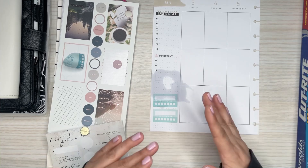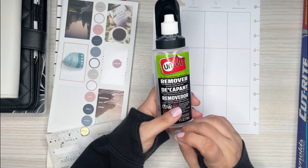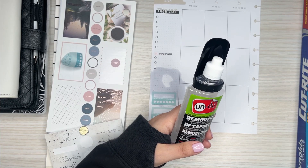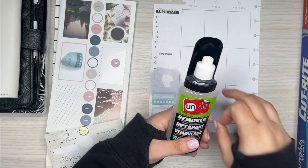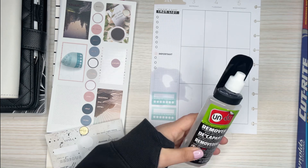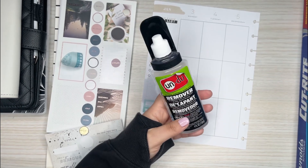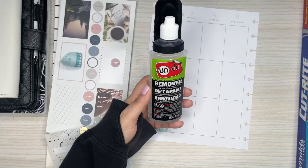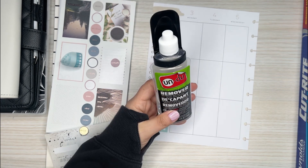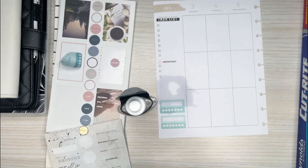I'm just going to let this dry. I like that this removes the stickers without ripping the page. In the newer Happy Planner planners the page seems to rip more than it used to, so I've been having that issue when removing stickers. That would solve the problem. The first time I used it, it was really smelly, but this time I actually don't smell it, which is good. It's not super strong anyway.